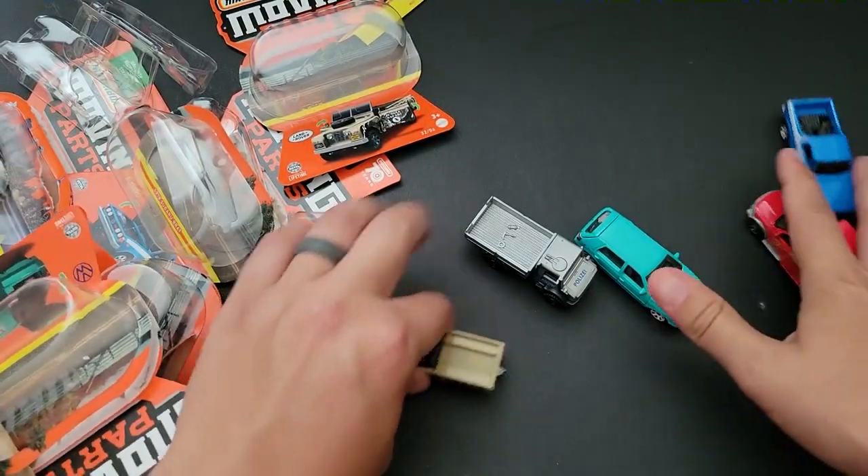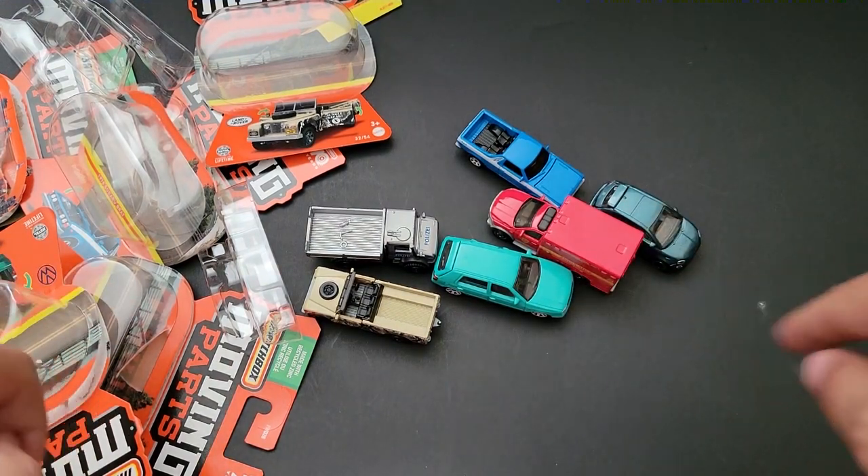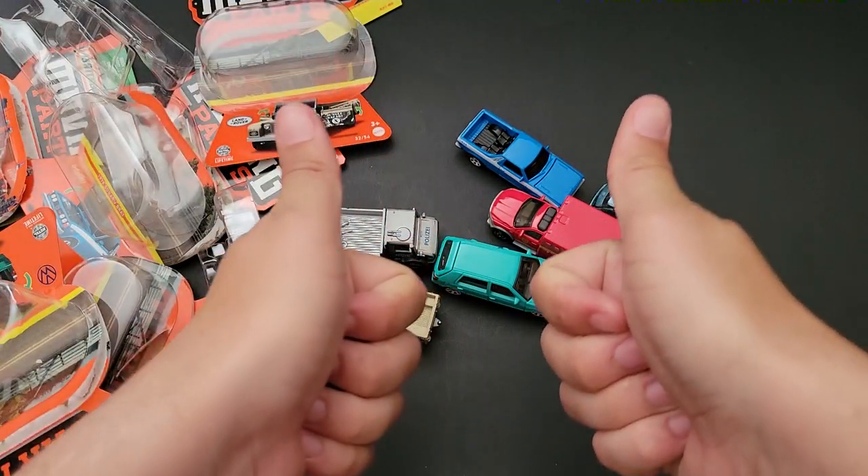So there you have it — some brand new Matchbox Moving Parts that I was able to find on the pegs. Which one is your favorite? Let me know in the comments below, and until the next one, have a good one.